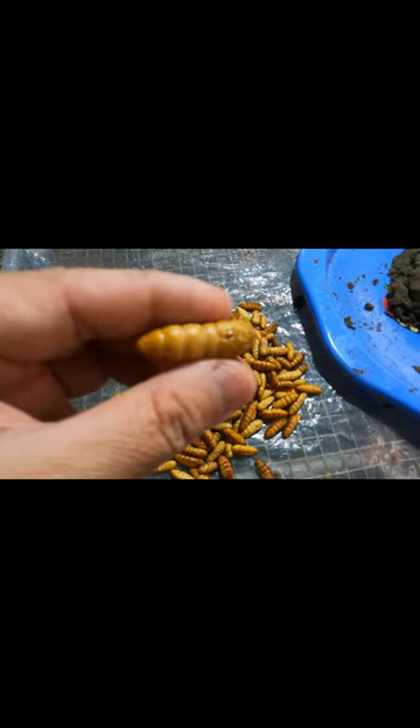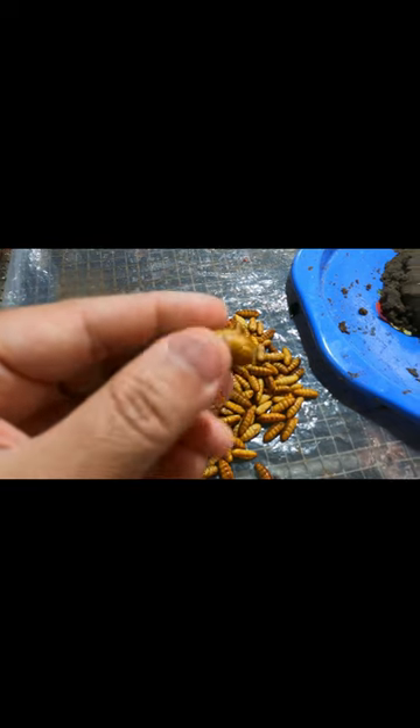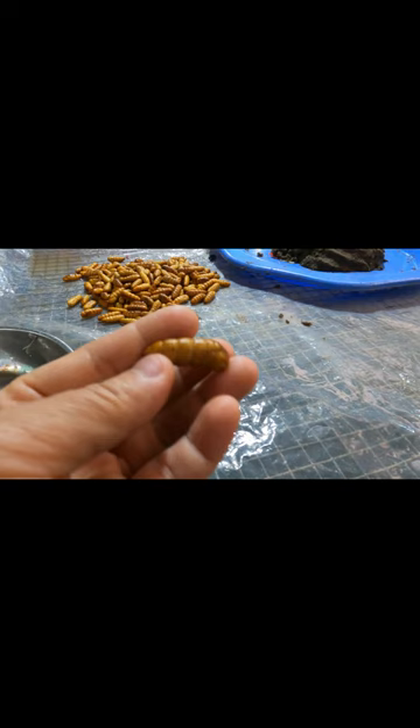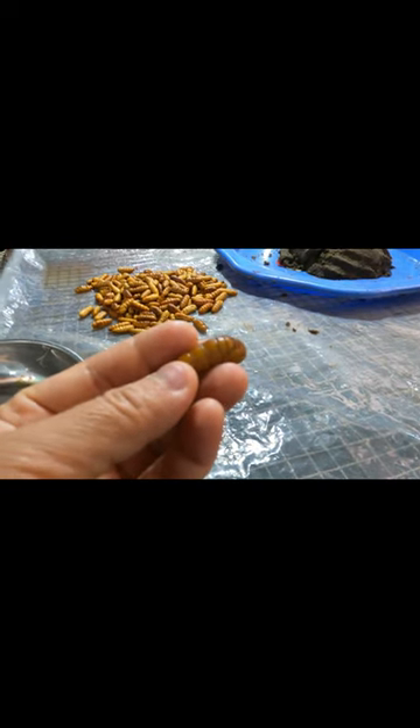They are dark yellow in color, about two to three centimeters long, and of round-shaped segments. They are sold in the market for people to buy and use as food.